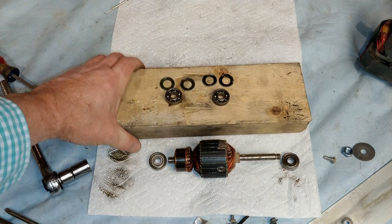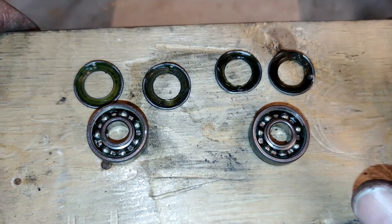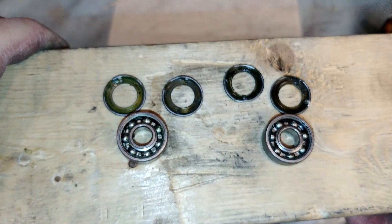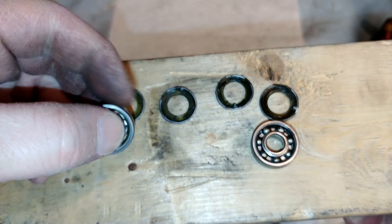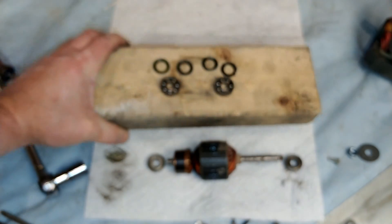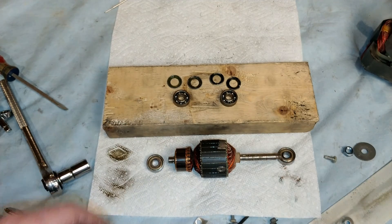If you wanted to see the old ones, here they are. The one on the right is the one that was really bad, and the one on the left wasn't too horrible, but obviously they still need to be replaced. But this one was really terrible. We've got two new 608ZZs ready to go.